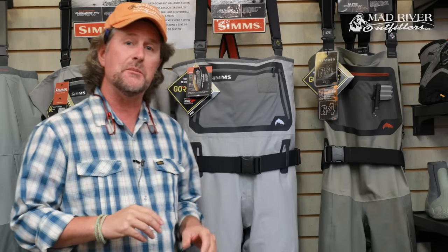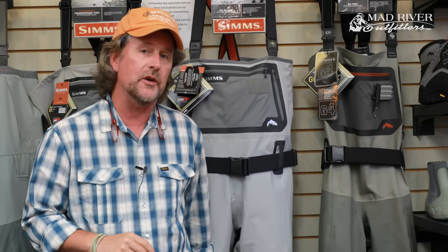Howdy friends, Brian Fleshing of Mad River Outfitters and the Midwest Fly Fishing Schools, and I'm here today to talk to you about the brand new for 2018 Simms G3 Guide Stocking Foot Waders.